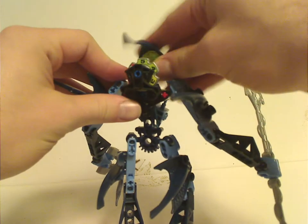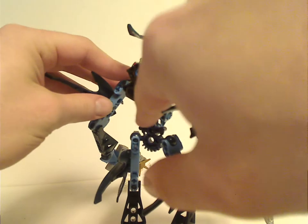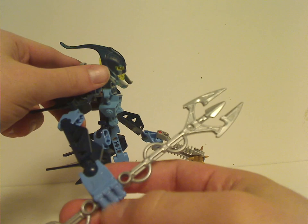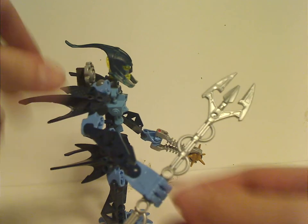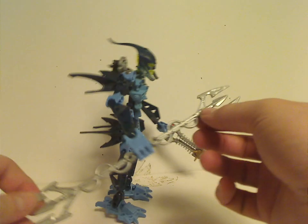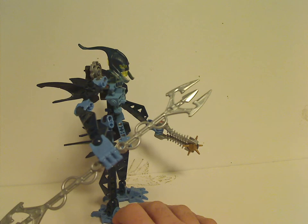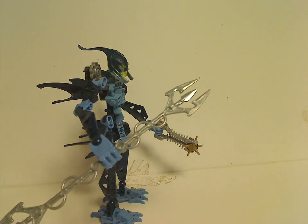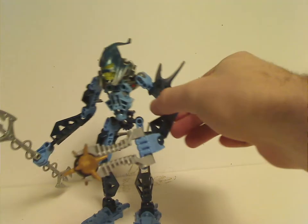Unfortunately the dial kind of gets in the way of her head articulation, unless some people just flipped it upside down. You also get her trident, and also her double-bladed trident — which of course in the Legend Reborn movie can shoot water. The other weapon is again the Thornax launcher, like all the Glatorians.